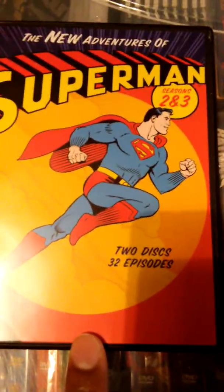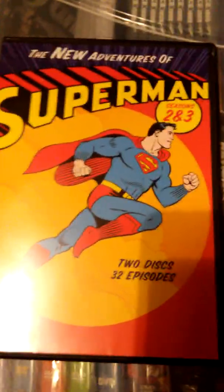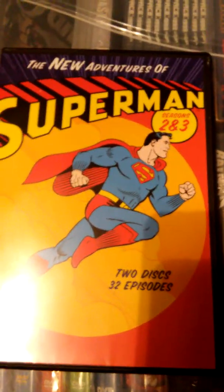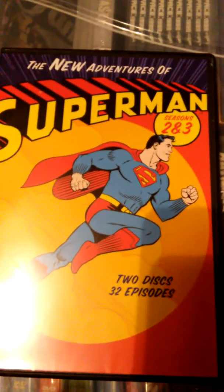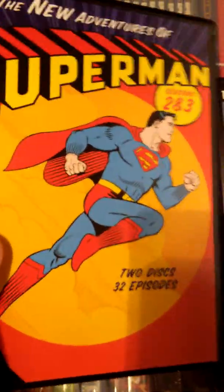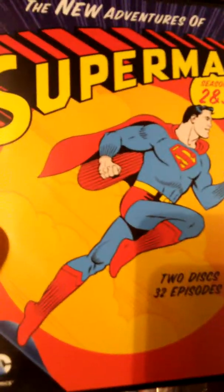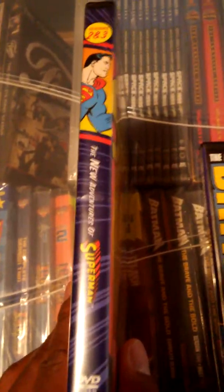Season one came in a cardboard casing, which I'm not a fan of, so I decided to go ahead and add those discs to this nice plastic case that seasons two and three came in. Here's a look at the cover, here's a look at the side, and here's a look at the back.